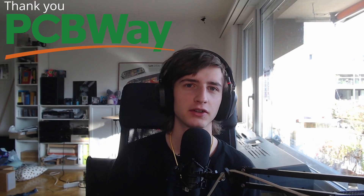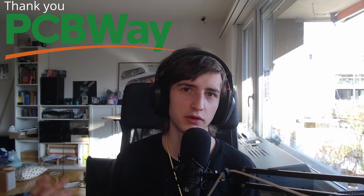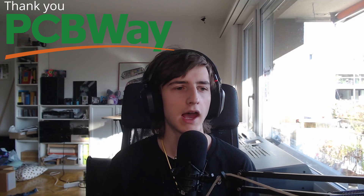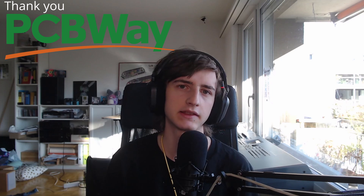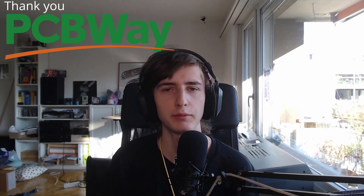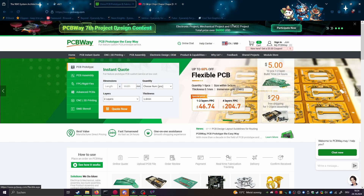Let's interrupt for a word from my sponsor, PCBWay. I've already made a sponsored segment with PCBWay and it's probably not going to be the last one either. PCBWay kindly offered their help supporting me with this project, providing parts, assemblies, and other things very useful for this project. PCBWay also offers those services for you at a very affordable price — if you go to their website you can find all their services, and there are a lot. I really recommend checking them out. Thank you PCBWay for sponsoring this video. Anyway, let's get back to struggling.